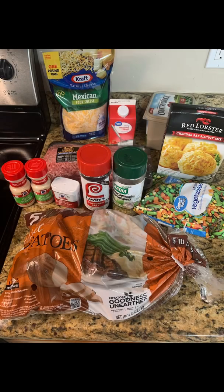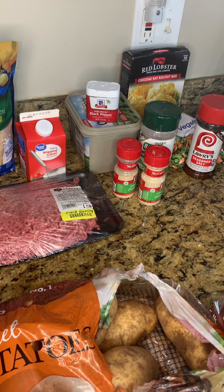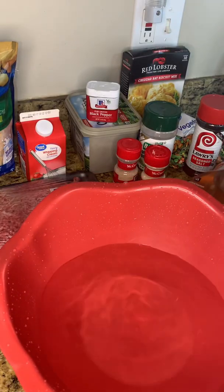Hey y'all, ladies how y'all feel, fellas y'all alright out there? Okay, let's get into it honey. Today we are going to be making shepherd's pie — this is my recipe for it.